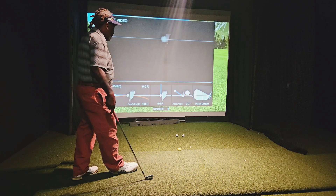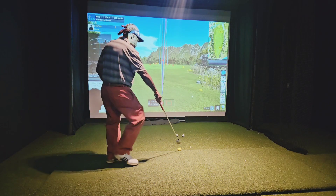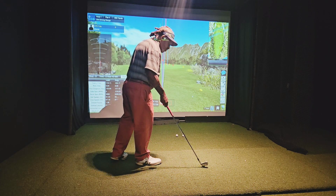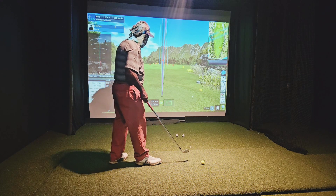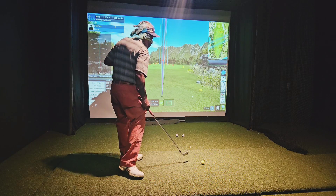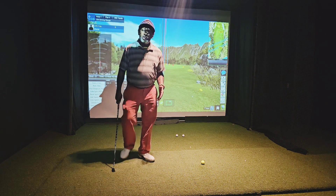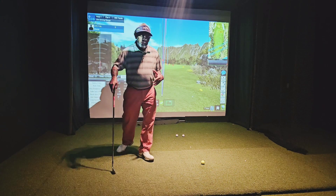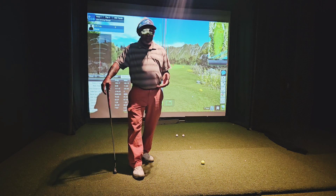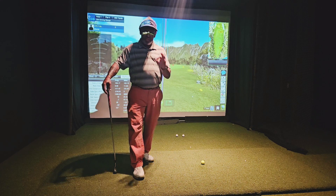I can tell you why my club face control has improved so much. It's because of that Rick Ferb drill I'm trying to tell everybody about — getting the torso turning. Professional golfers turn their torso 30 to 40% more than amateurs do. That's not a coincidence — that's actually a fundamental.